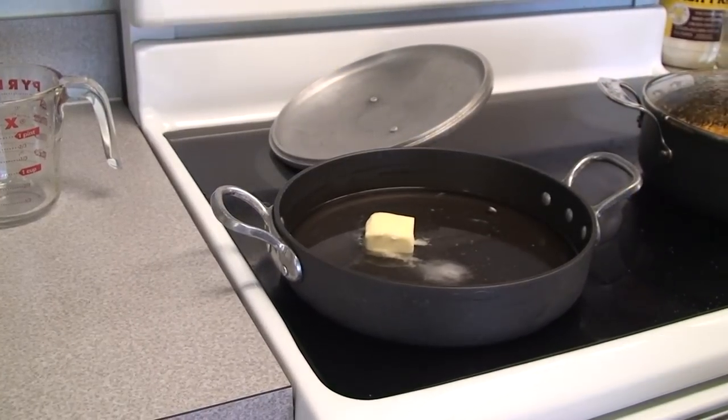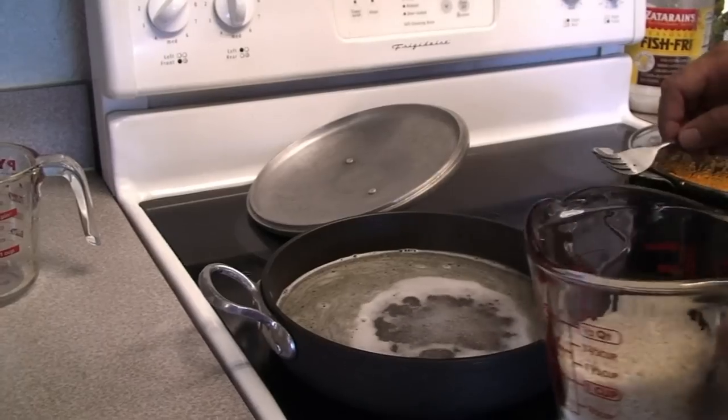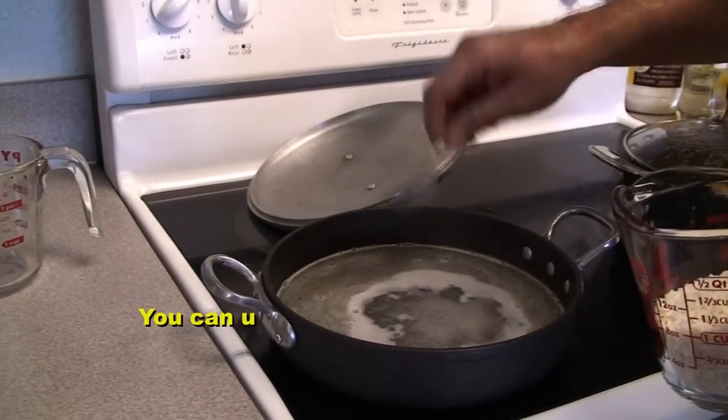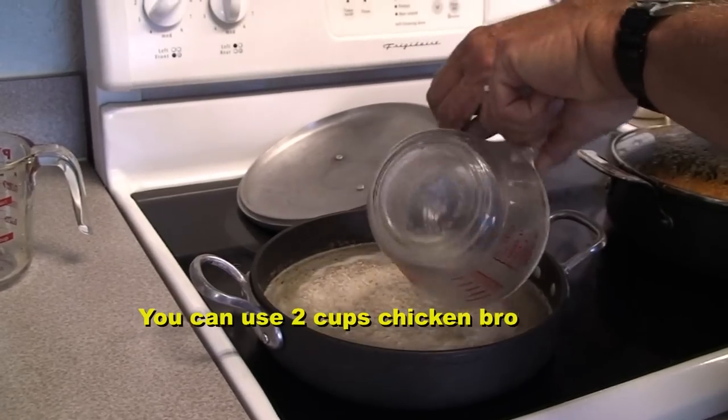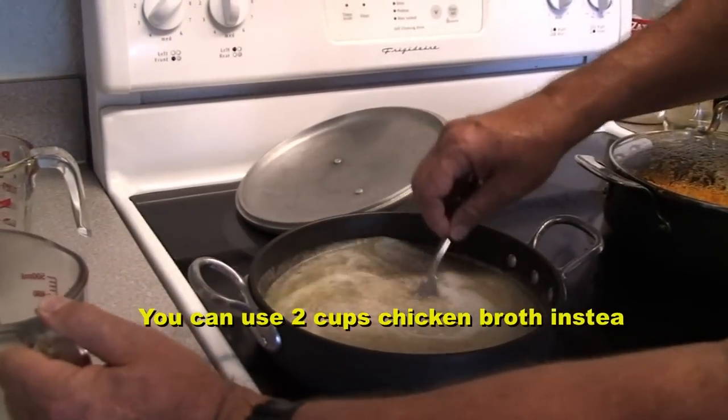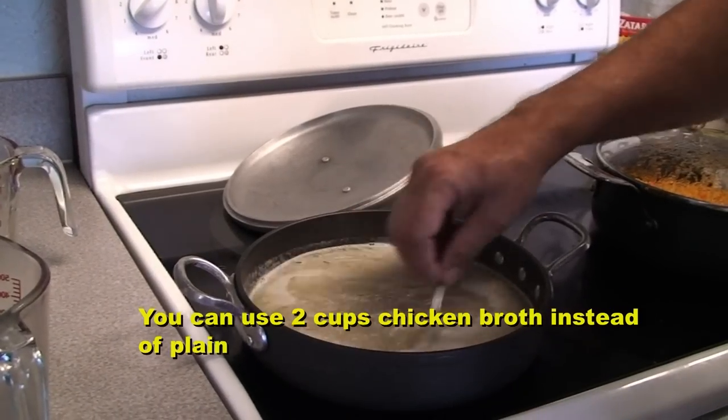Once that boils we're going to add our rice. Our two cups of water are boiling, so we're going to add our one cup of rice. Give that a little stir and we're going to bring it back to a boil.